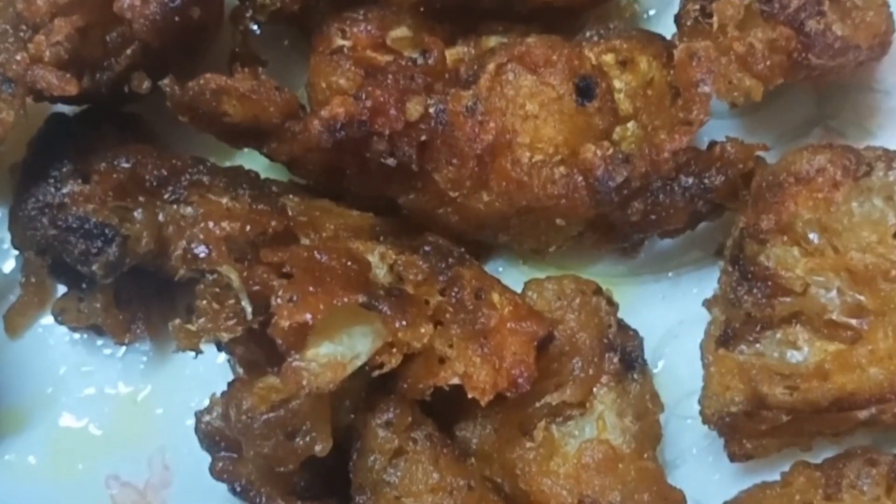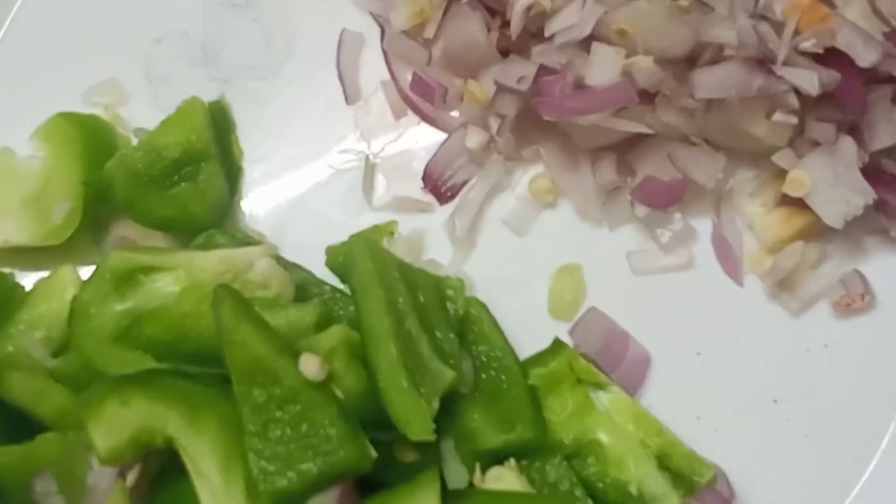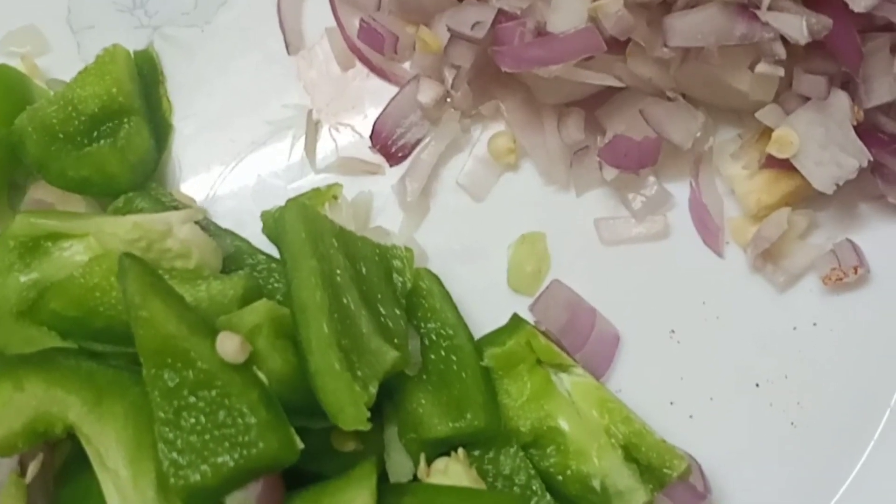We've got the oil to fry. We've got the cauliflower to the oil. We are going to fry this. We will put the recipe in the pot.